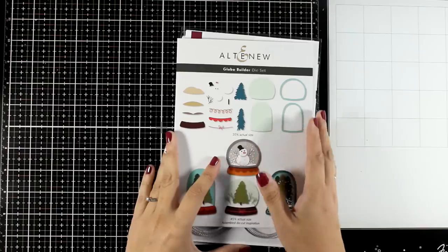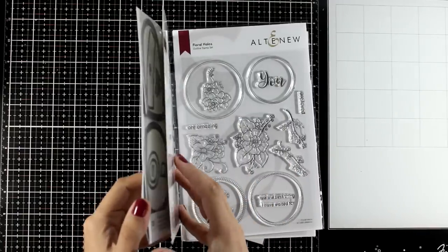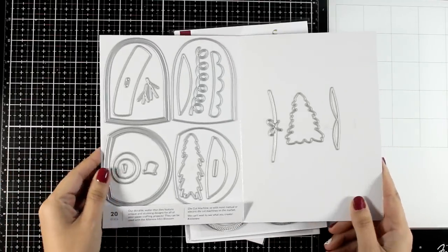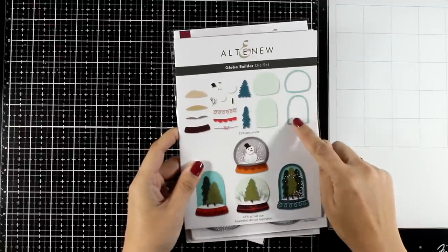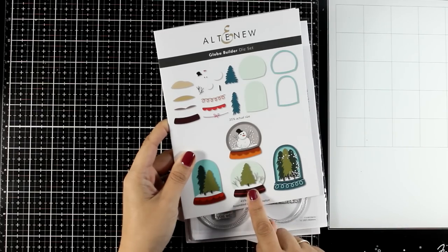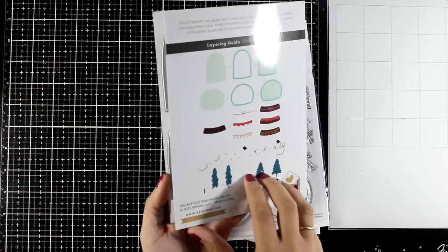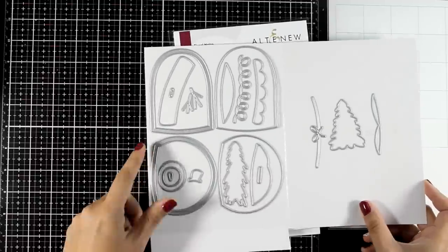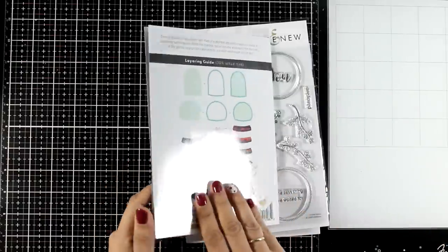First of all, I picked this standalone die set called Globe Builder. It's one of my favorites because I love playing with die cuts. If you're a fan of snow globes, you get two different sizes here, plus trees and lots of garlands, as well as snow banks and little bits and pieces to create a snowman. It's very versatile — you can grab it every year for winter and the holiday season.